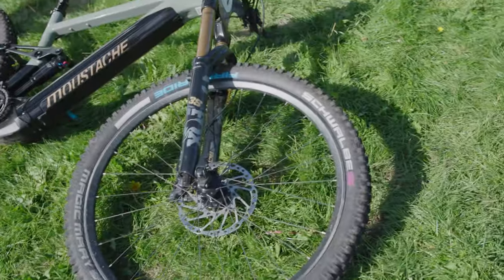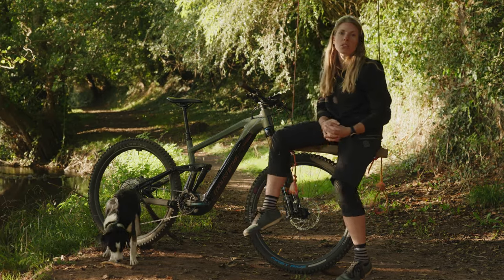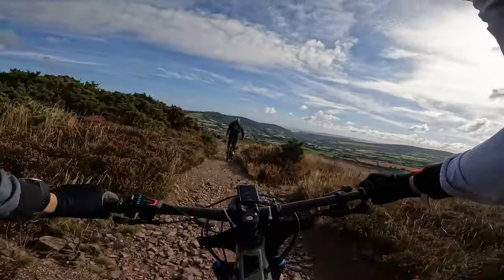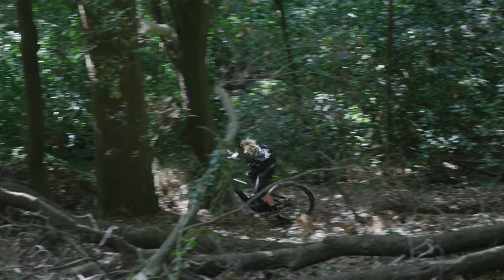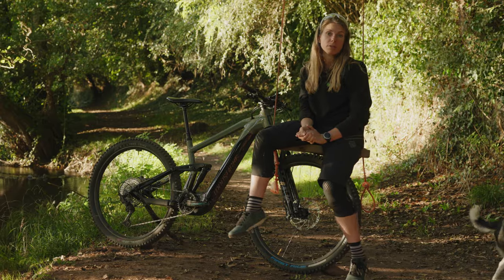As the name says, the Samedi 29 has also got 29-inch wheels, which is pretty much the norm now. It means that on rocky terrain, downhill terrain, or trying to go fast on the straights, it just goes. I wouldn't go back to any 27.5-inch wheel.